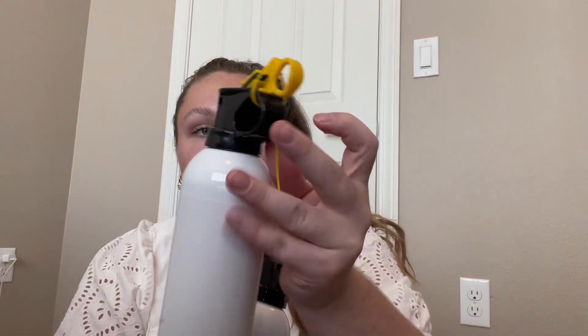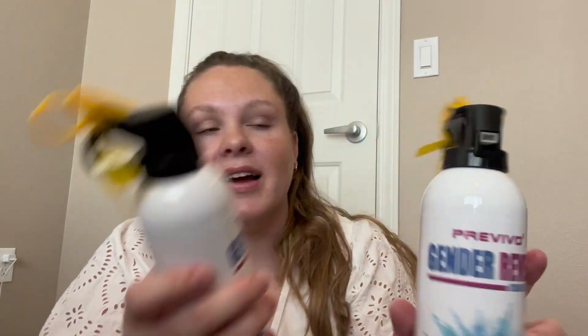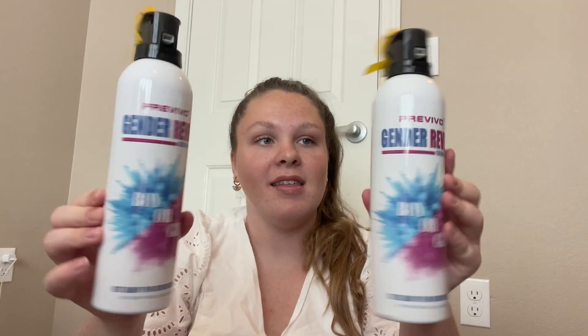This is kind of just how you do it. You take off this little tag thing, shake it, and then you'll pull this black little tab right here. These bottles are just super cool.